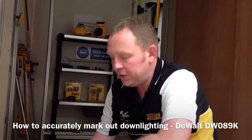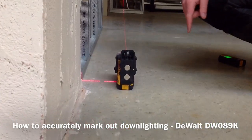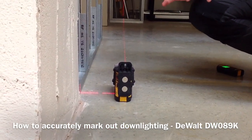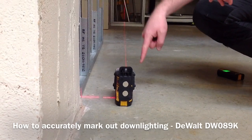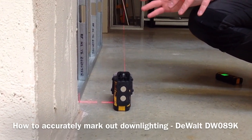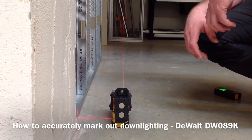Another useful application for the new DW089 is when you're using both vertical beams. What that gives you is a cross on the floor and a cross on the ceiling to give you the plumb positions. It's also transferring the line across the floor as well. So what this is really useful for is accurate installation of lighting and downlighters, applications like that.